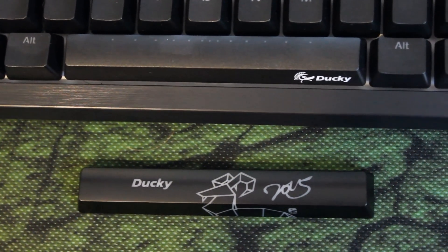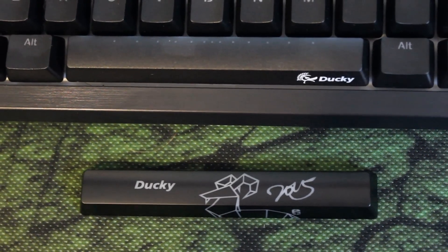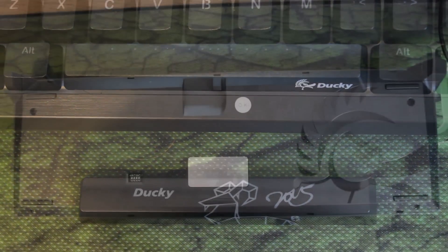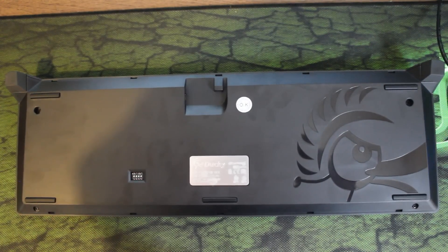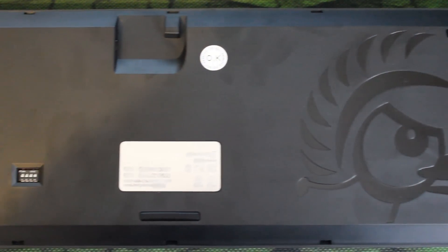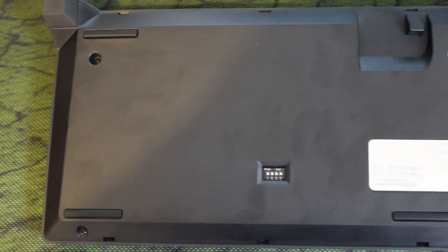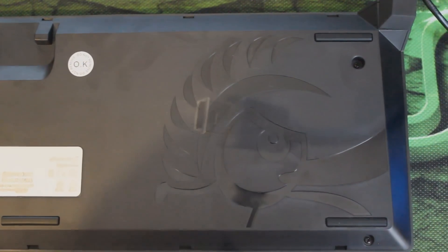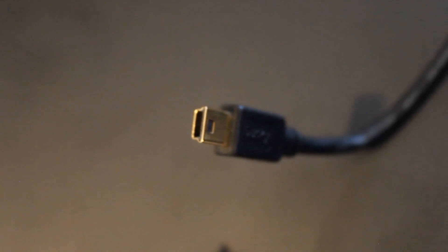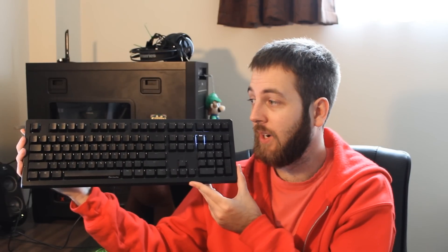It does come with an optional space bar if you don't like the more standard looking one. And if we flip around to the back, we see that it's a pretty similar fare to what we've seen on the Ducky Shine 4. In general, this is pretty much the exact same in terms of design to the Shine 4 — I don't really see anything too different design-wise. It all looks very similar to what I've seen before, aside from the plastic brushed aluminium looking top. It comes with a similar fare with the gold-plated USB connection, which I always think is a good idea, but design-wise it's pretty much exactly the same as the Ducky Shine 4.